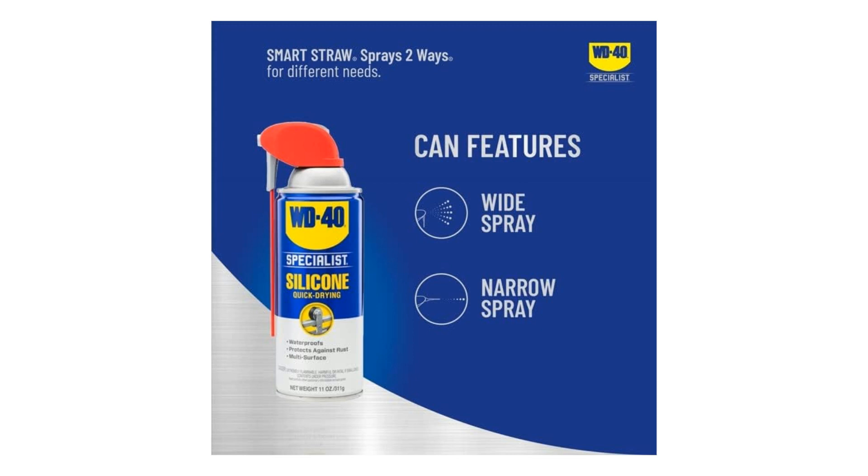First, let's talk about versatility. This silicone lubricant is truly a jack of all trades, with its non-stick, waterproof, and protective properties making it suitable for a wide array of applications.